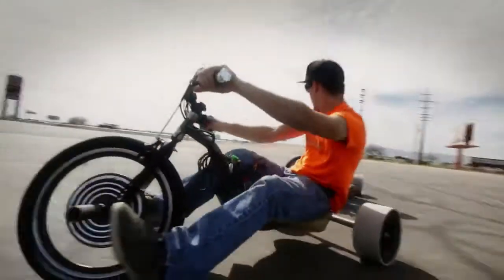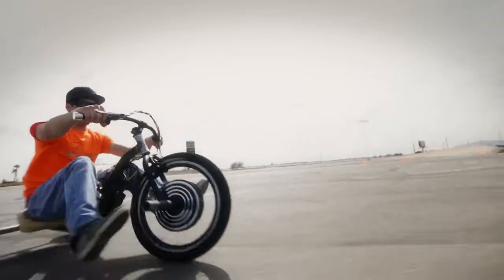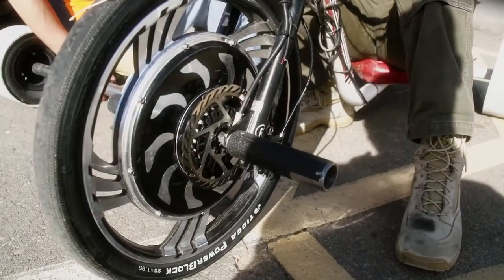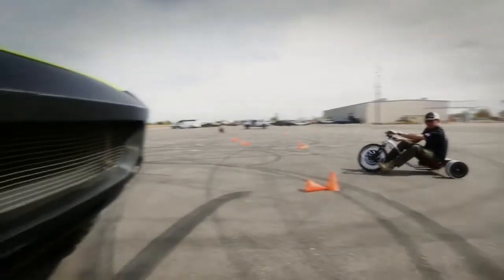We've got one of the old prototypes that Galen's riding here, using the old LiPo batteries — 500 watt Gold Motor motor. And then this is the latest and greatest that you've seen in videos before. It's running a Magic Pie 3 on the stock Verado frame that we sell now.